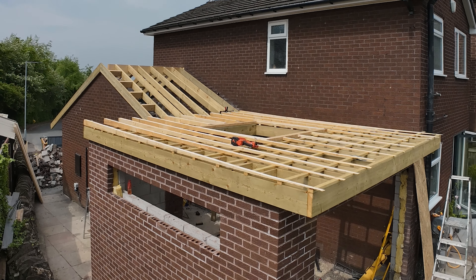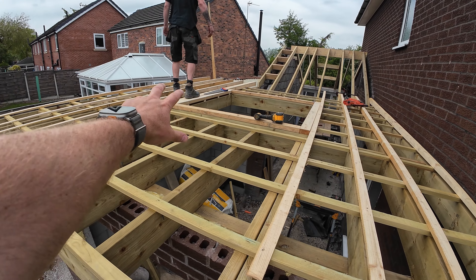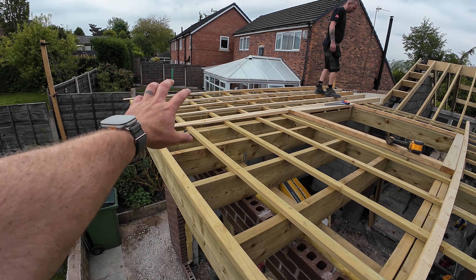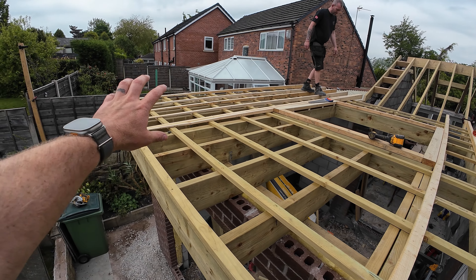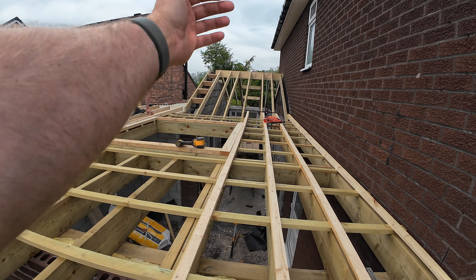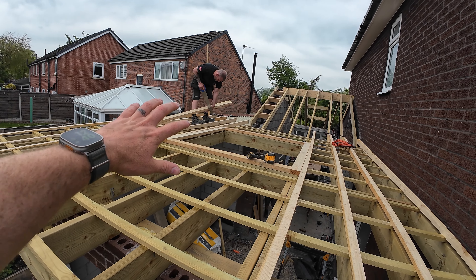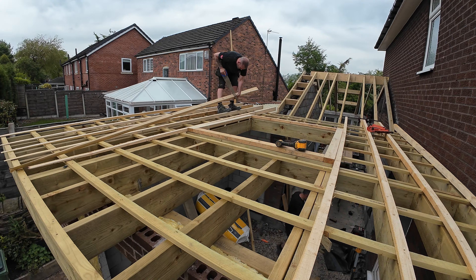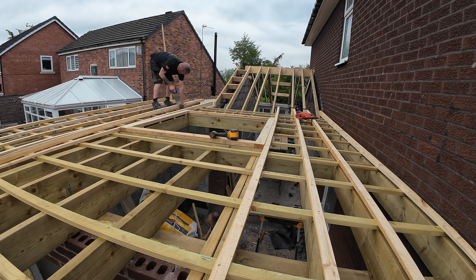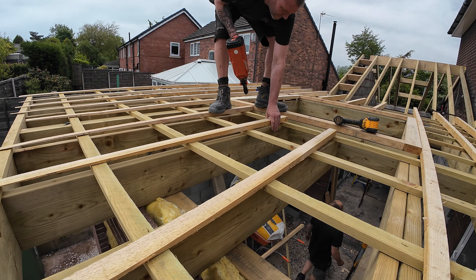The flat roof is built, barge boards — or fascia boards, whatever you call them — are on. We've also cross-battened it for cross-batten ventilation. It was originally supposed to be a warm roof but we've changed it to a cold roof because the client didn't like the idea of having a massive fascia. The fascia should work out between nine and ten inches once we get the furrings on and the OSB on.